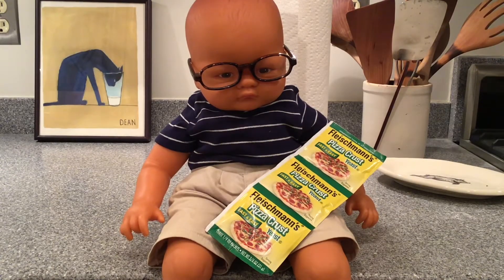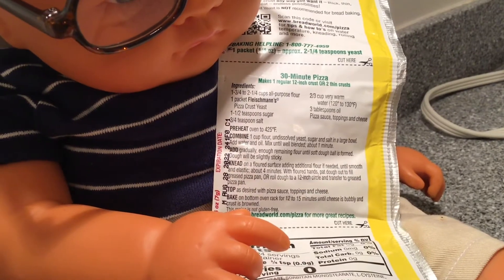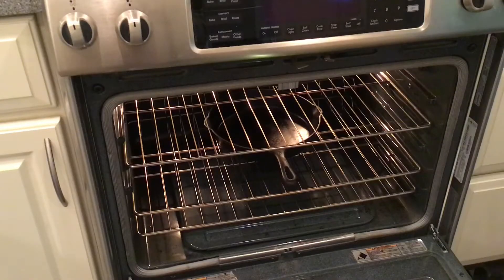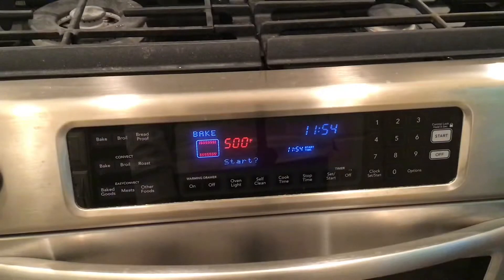Look for yeast that's labeled pizza crust yeast. You're going to follow the instructions on the back of the package. Put the cast iron pan in the oven first, then heat to 500 degrees.